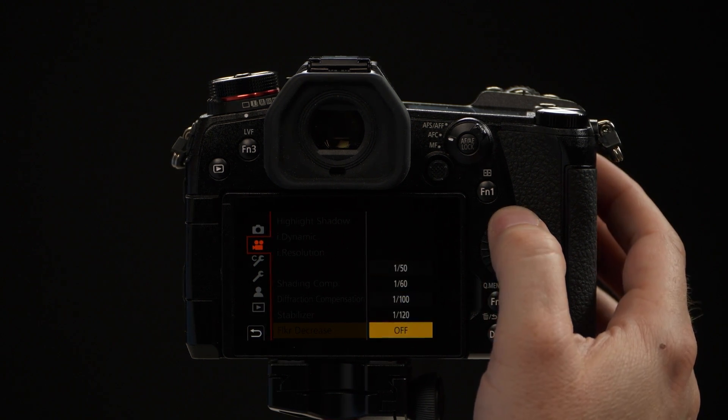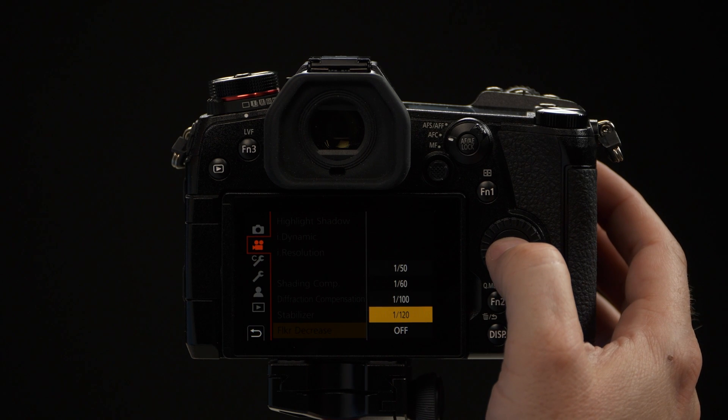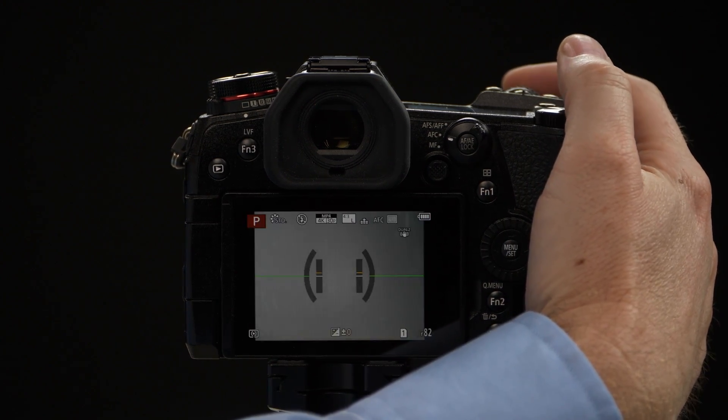So in this case, let's say we were going to use 60 frames because we want really, really sharp video. We simply choose 1/120th of a second, and now the camera will always use at least a 1/120th of a second shutter speed and never anything faster.